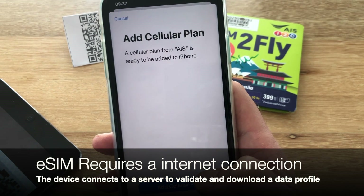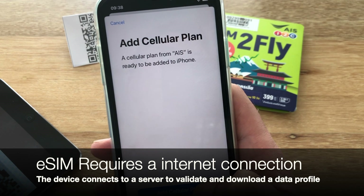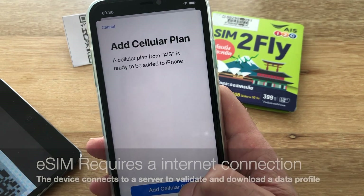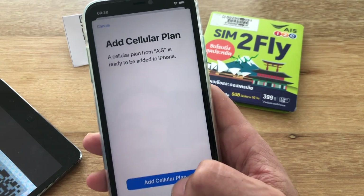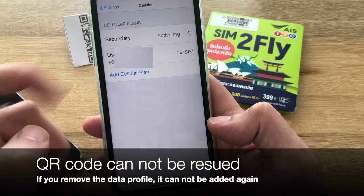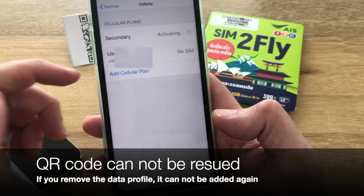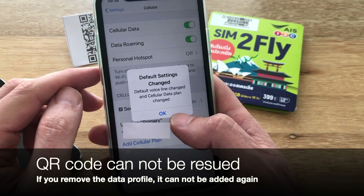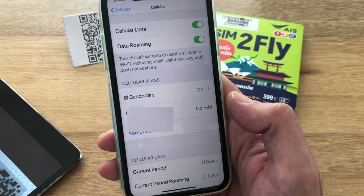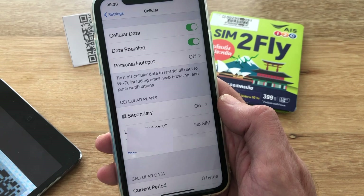You do have to be connected to the internet in some way, shape, or form in order to add this. As I showed you, there is a connection that happens to a server to verify the eSIM data, so this can't be done without any kind of Wi-Fi or internet connection at all. Once it's read the data, it allows you to add the plan — click on Add Cellular Plan and you'll see it activating. The eSIM does come with a phone number so it can be used to receive and make calls. That's not the primary use for the Sim2Fly, but because it comes with a Thai phone number it can be used for that reason.